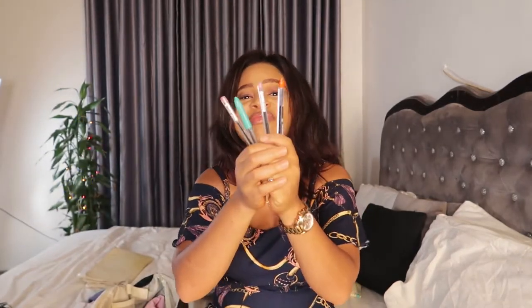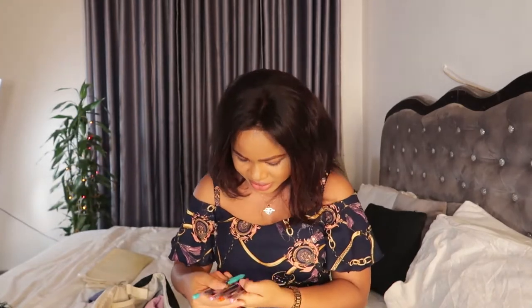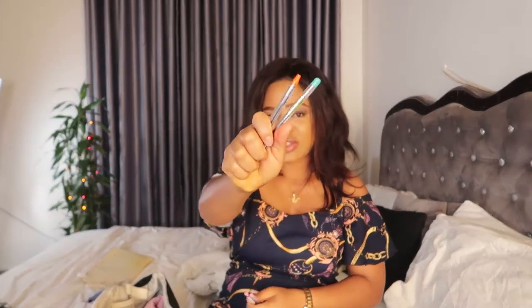You won't believe that all four pens came out of my diaper bag! I always have pens because sometimes people ask you to fill out a form and I don't want to be going around asking someone for their pen. I always make sure I have enough pens available in my diaper bag — they just always end up in there.